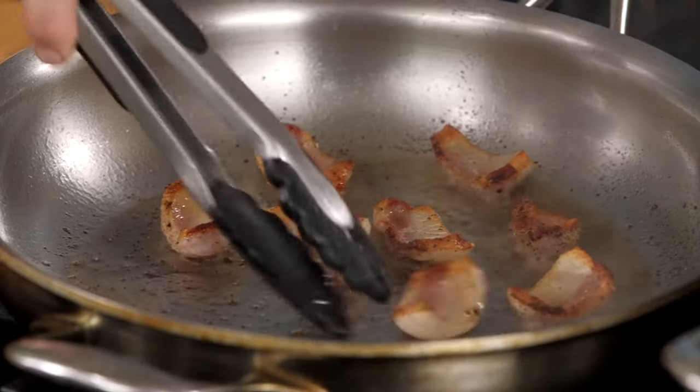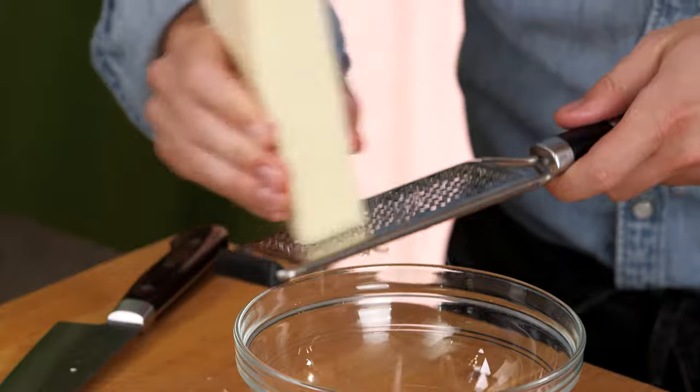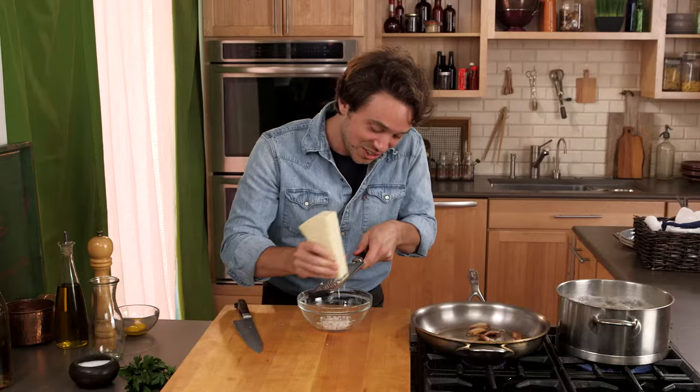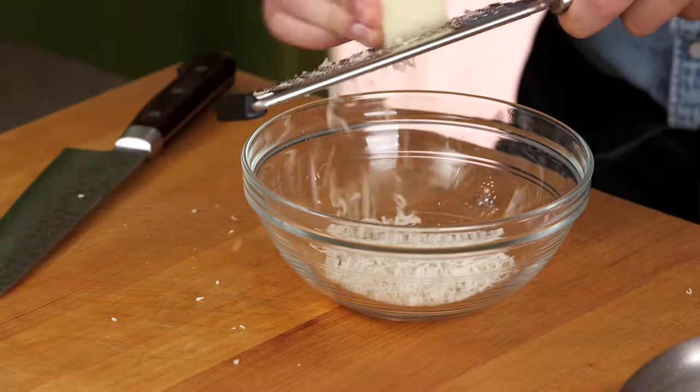Flip your guanciale over. Four things you've got to have in this dish: black pepper, fantastic quality cured pork, and pecorino romano cheese — it's a cheese from a sheep, it is very salty, and it makes this dish very, very creamy along with the egg yolks. This is the closest to wok cooking Italian food ever comes, in my opinion.